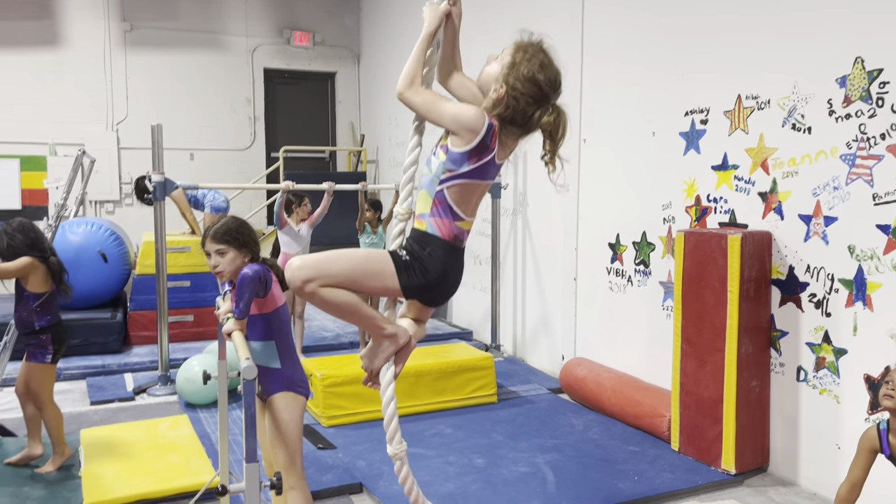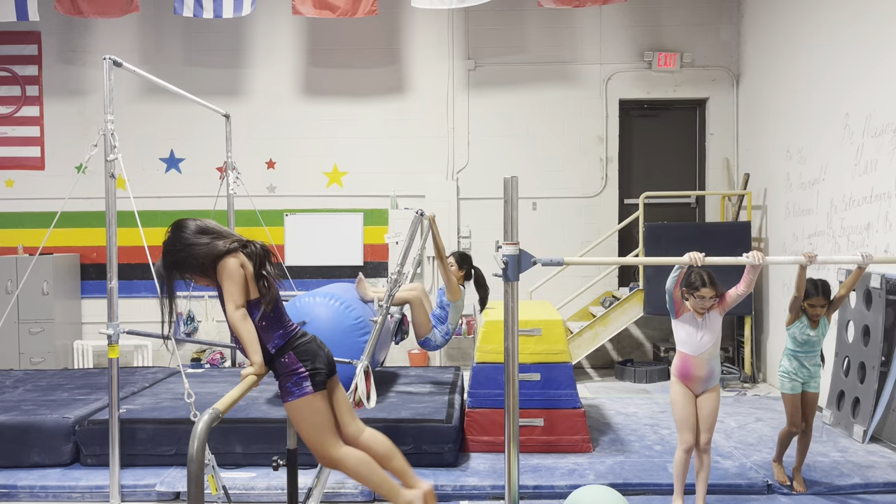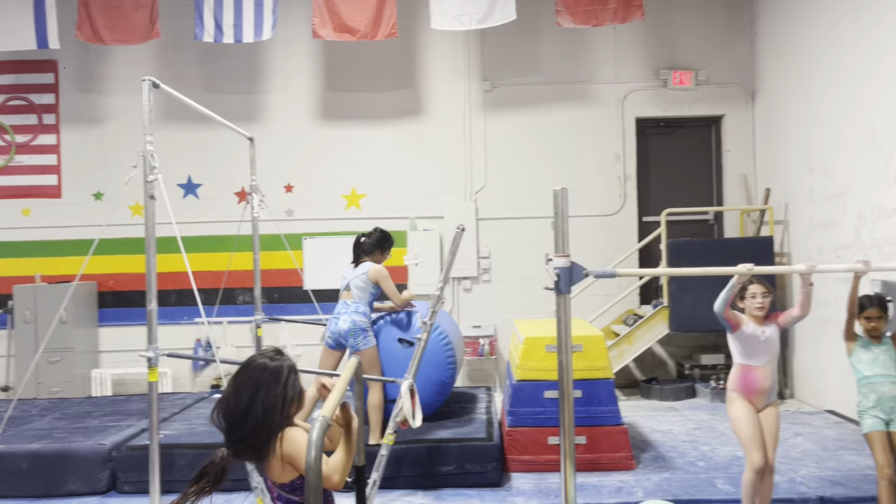Hey guys, you're here with Tatiana, and again I am here with advanced class. So from advanced class, they're probably wanting to go to level one, or bronze. So with that, they're ready for preparing with the skills.